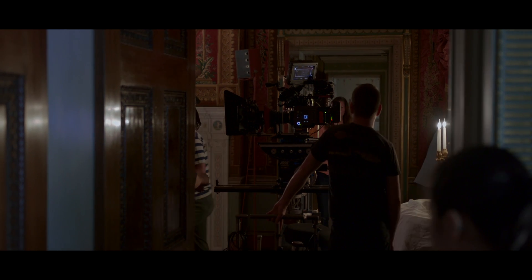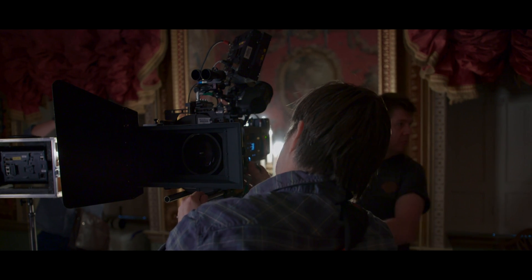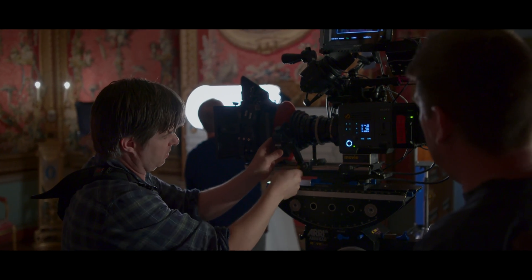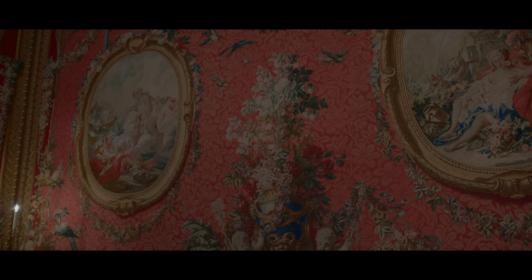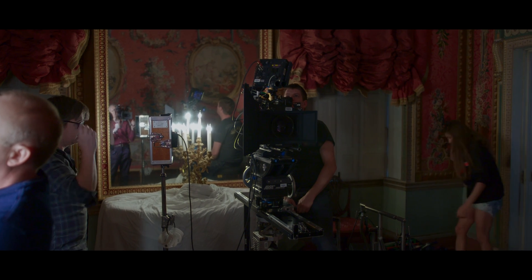I saw the tapestry room on the recce and I just loved the colours of it. It's been quite hard to get to shoot in that room because it's an incredibly fragile tapestry, so we end up having to light with LEDs, which I don't normally light with that much, but that's all they allow us to do. It's kind of interesting. What we're trying to do is just see the colour and see how many subtle tones we could see in that low light.